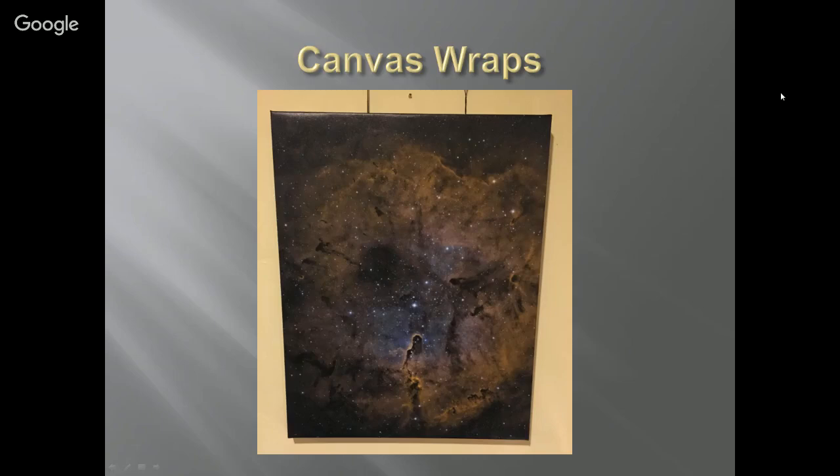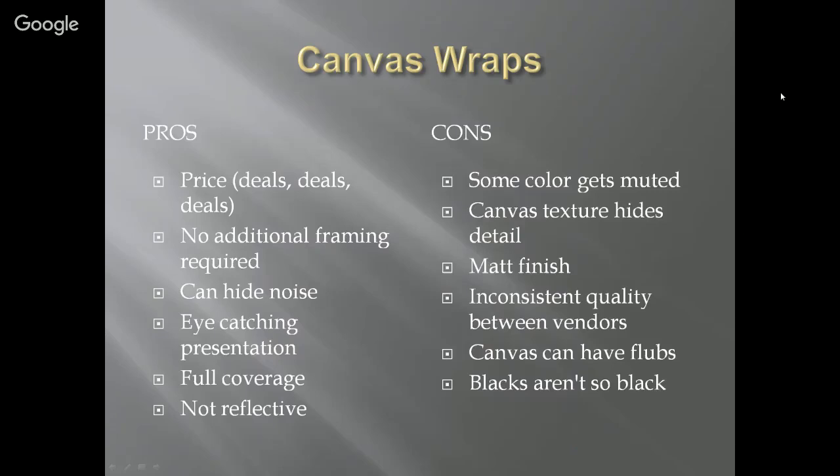Canvas wraps. I used to like canvas wraps a lot. They are relatively reasonably priced. If you sign up and get on one of these mailing lists, you'll get emails every week — 30% off, 40% off, 75% off, 80% off, buy one get one free. It's crazy how frequently they send this stuff out and I usually take advantage of the deals.